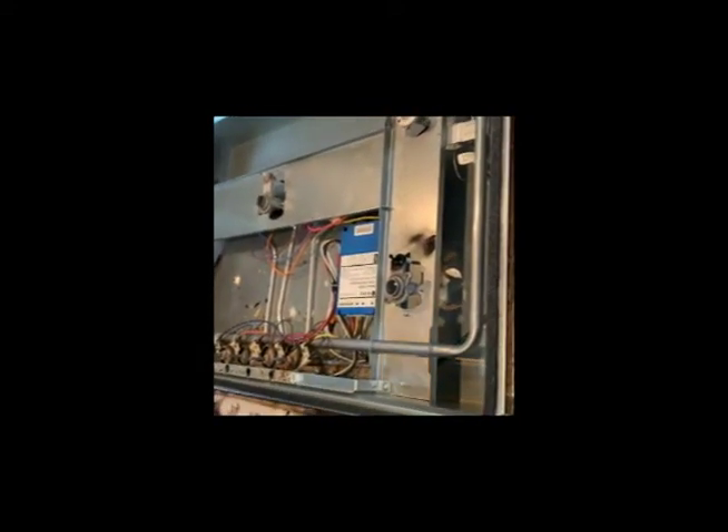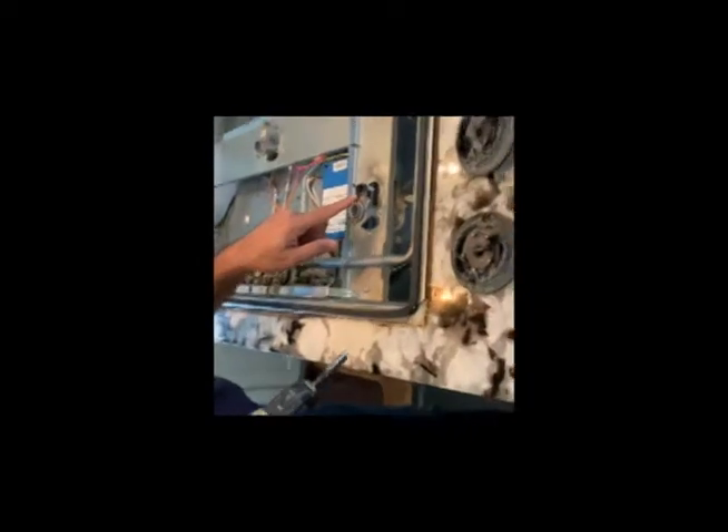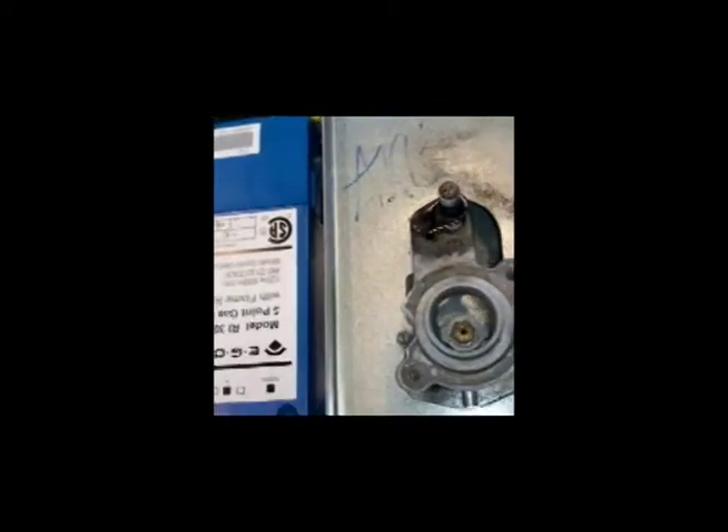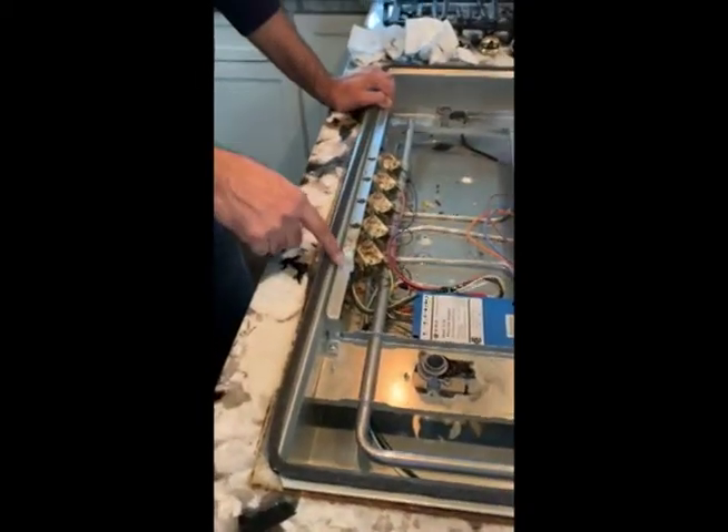Let's put some rust dissolver on the screws. Change your drill bit on your drill machine — this one is star. While waiting for the rust to dissolve, you can clean up other things on your cooktop.